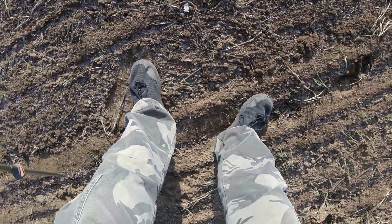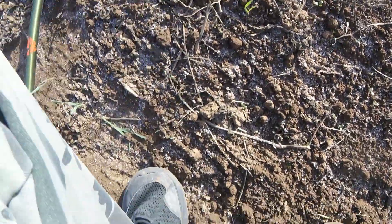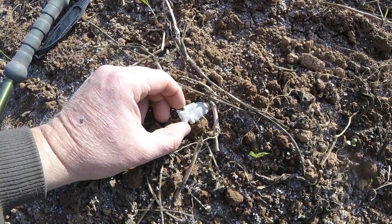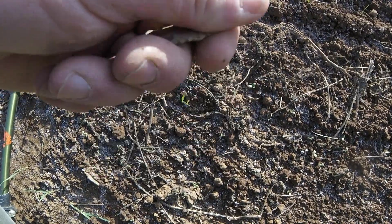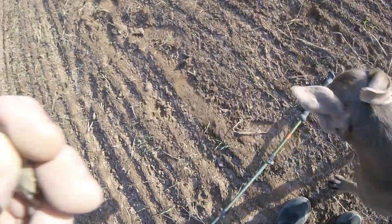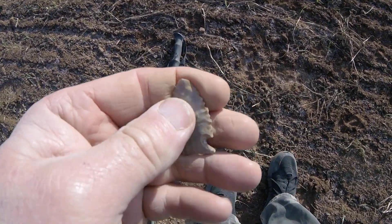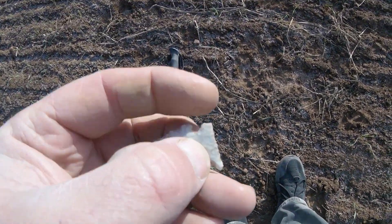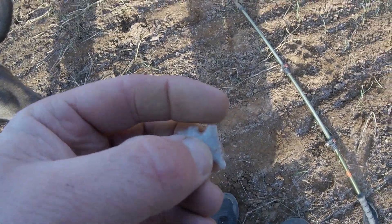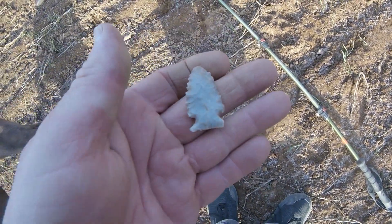Got one shining here. Oh man, it looks good but I can't tell by the tilt. Oh yes, that's full. Alright. Phew, I've been out here a couple hours and I've been finding all kinds of bases and scrapers.